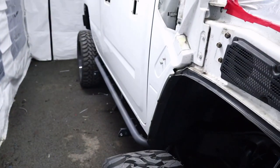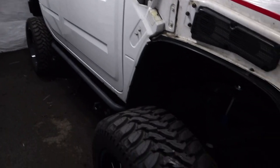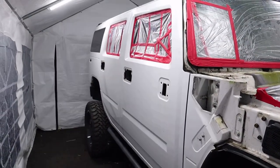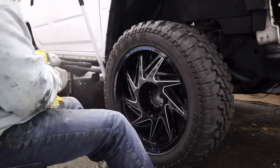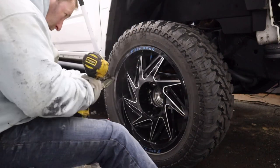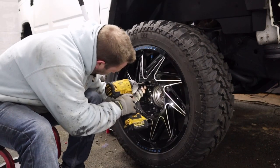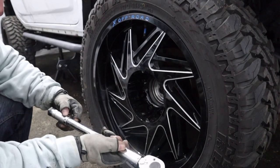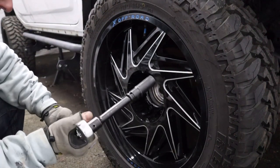I don't know if you can tell from that angle, but she's tilting down massively. So once we get these front wheels on and lift that front end up, they'll level out. We've got the torque wrench out and we've set it to 86 Newtons of torque — that's the recommendation.